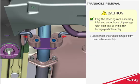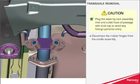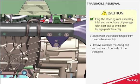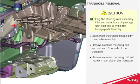Disconnect the rubber hinges from the cradle assembly. Remove the center mounting bolt and nut from the front side of the transaxle. Remove the center mounting bolt and nut from the rear side of the transaxle.